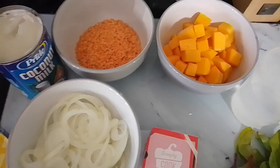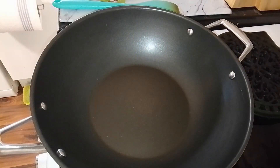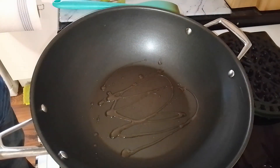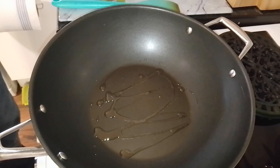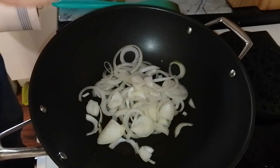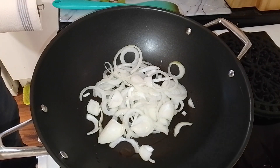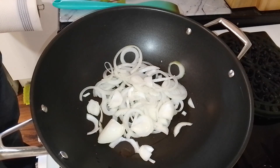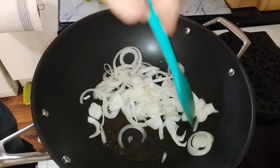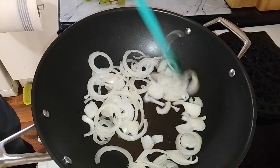Alright, here we go. For this evening's soiree, put a little bit of oil in and we'll fry the onions — fry them for about six to eight minutes just to get them brown.